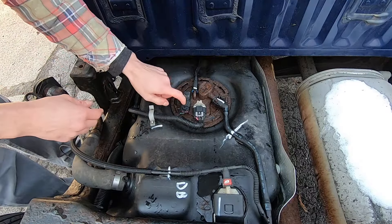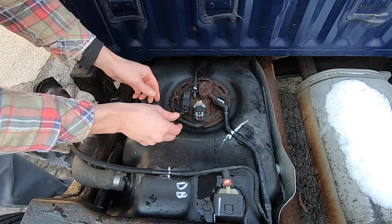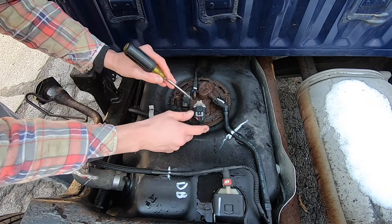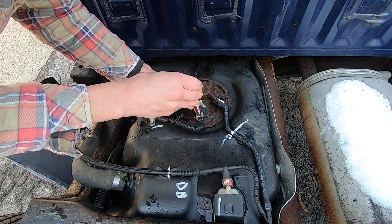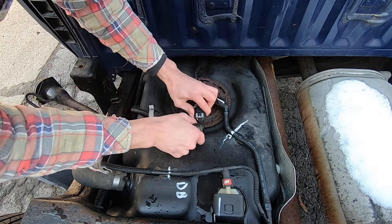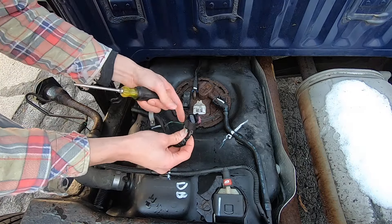Next I want to disconnect the fuel level sensor and the power to the pump. This one just pushes down and wiggles off. On this one you need a little screwdriver to push down the little tab, then pull back on this gray piece — pull that out, that unlocks it — and bring it up. Got that off.